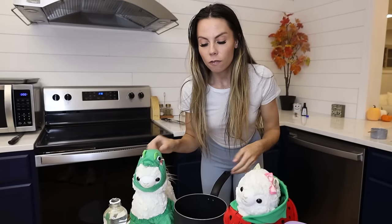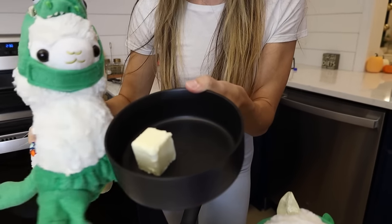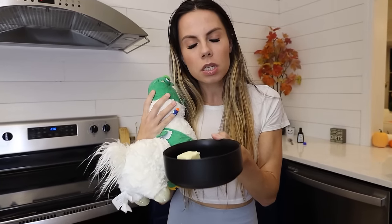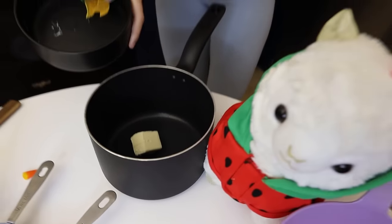Fluff Bean said that we have to use this butter. This is two tablespoons of butter. Fluff Bean was literally eating the butter straight. Fluff Bean, that is not normal. Does your llama ever do that? So we're going to gently pour this into the big pan. Perfect, Fluff. Alright, Lama Bean, what is the next step?